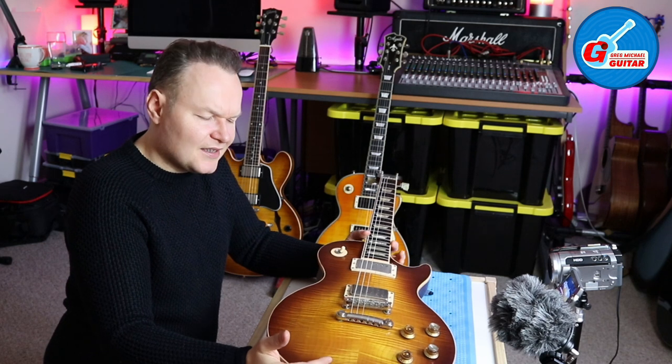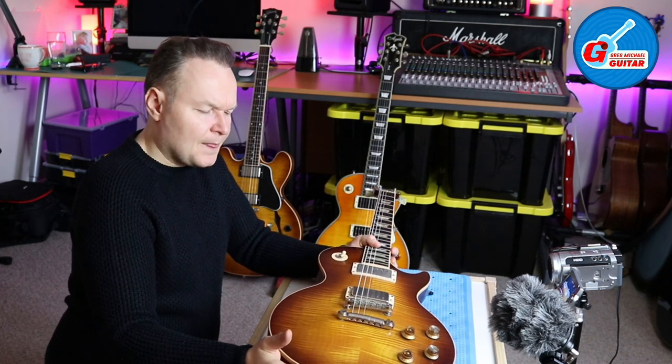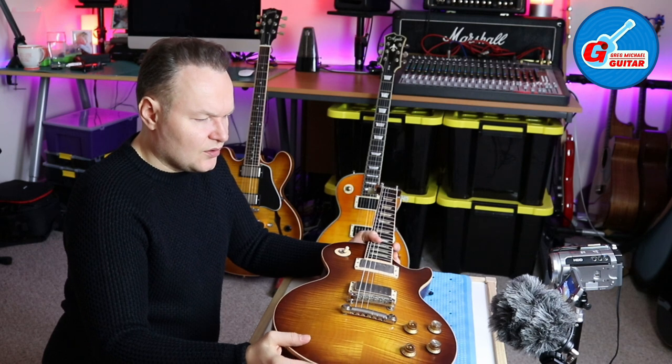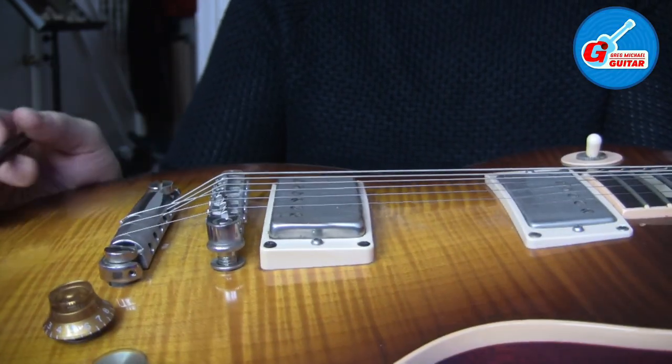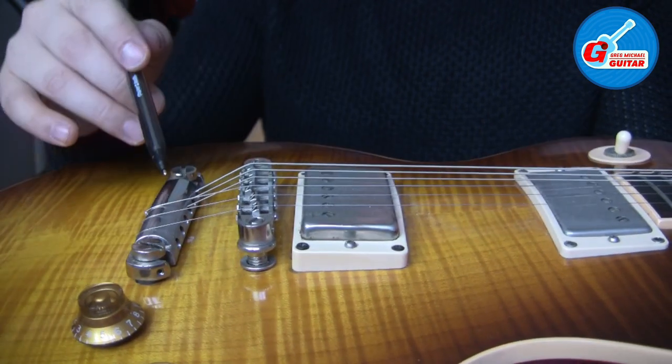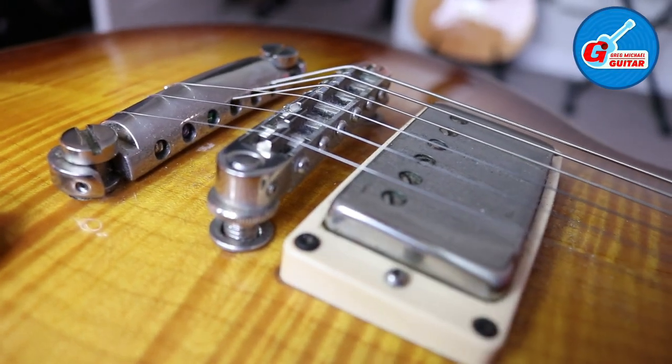But then I realized that the bass — the bottom strings — sound too loose, and when it's kind of hard to play rhythm guitar it just doesn't feel and sound right.